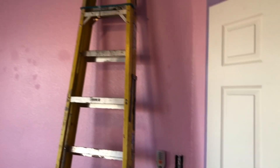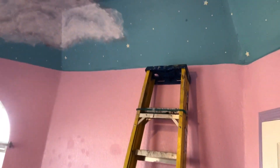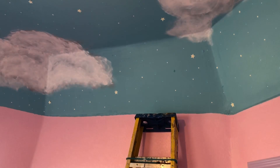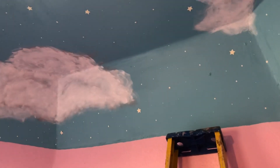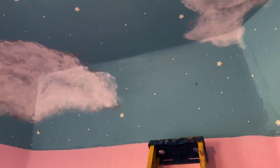All right, just let me show you a before and after. By the way, those stars are all stick-on stars, so I'm going to be doing a lot of peeling and then probably repair. So, all right, getting started on this room.